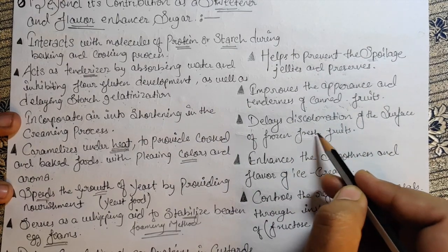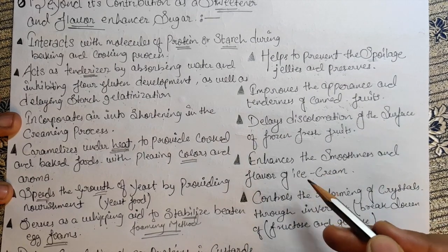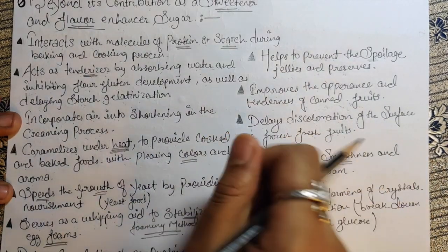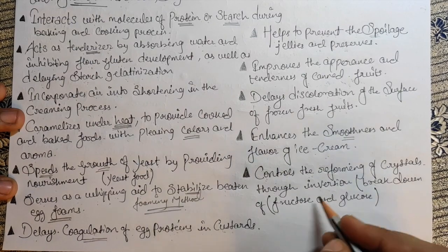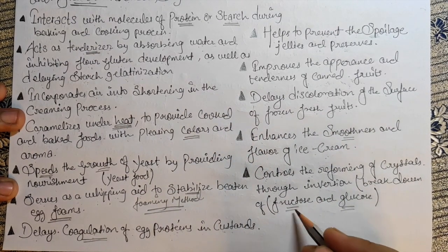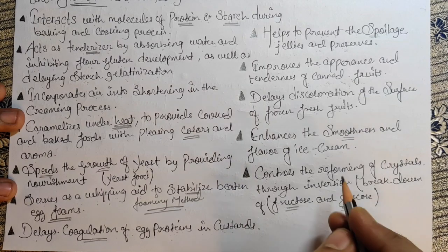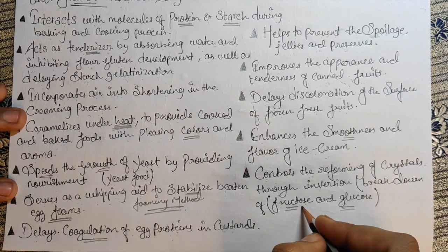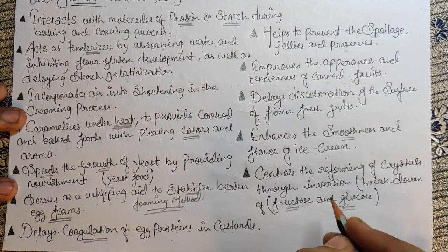Sugar also delays discoloration of the surface of frozen fresh fruit. It enhances the smoothness and flavor of ice cream — when we add sugar in ice cream it gives a silkiness when we scoop it. It also controls the re-forming of crystals through inversion — the breaking down into fructose and glucose. Fructose is the sugar we get from fruits. Soon a new chapter will cover fructose, glucose, and sucrose — these are three different types of sugar.